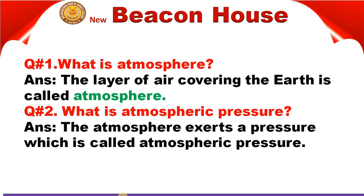The layer of air covering the earth is called the atmosphere. The layer of air that covers and surrounds our earth — that is called the atmosphere.